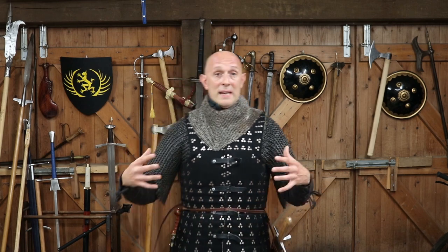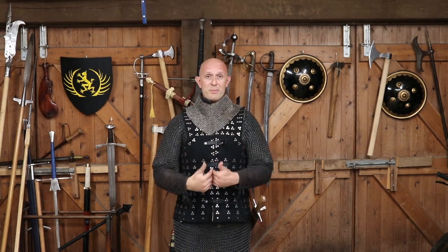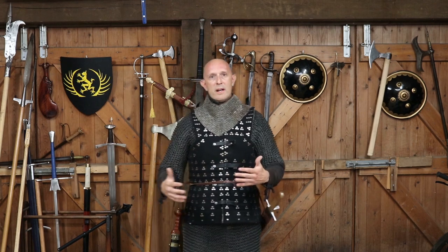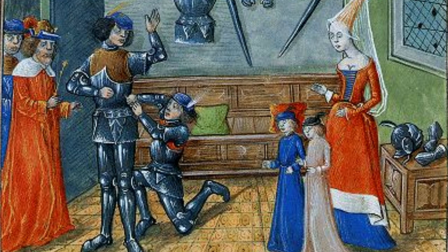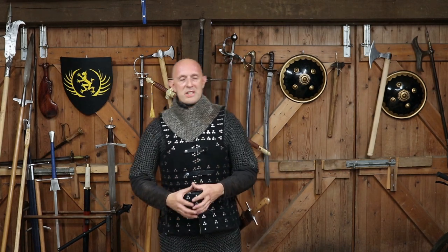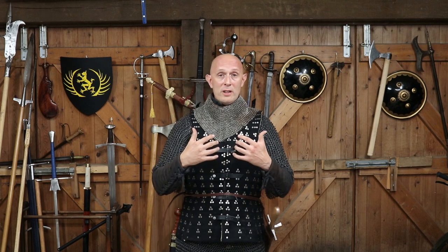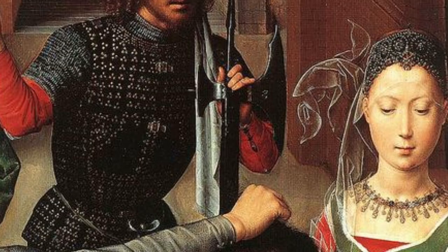Now I want to talk about the strength and some details about their construction. I've listed one of the virtues of brigandines as being that you can put them on yourself — one reason being that they join at the front, which you don't usually find with any type of plate cuirass. So you require servants or squires to help you put on a plate cuirass. As a common soldier, you can throw on a mail shirt, a brigandine, and a helmet yourself. However, that point can be overstated — not all brigandines join at the front like mine does.